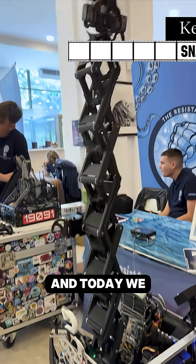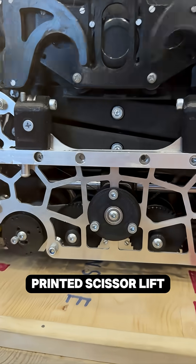Hi, I'm Vlad and I'm Daria from DIMROBOS, and today we want to show you our 3D printed scissor lift mechanism.